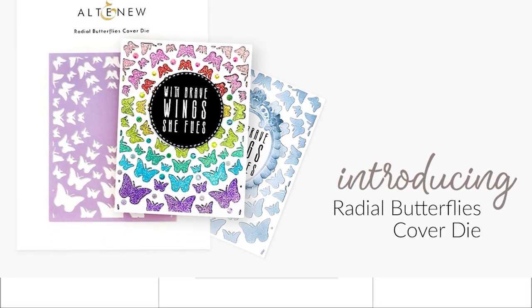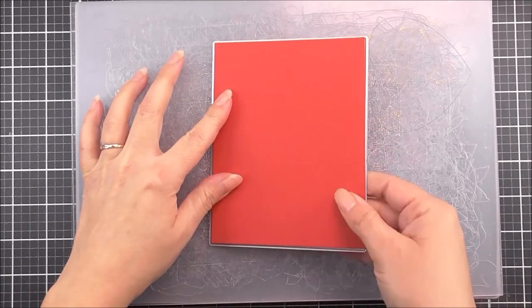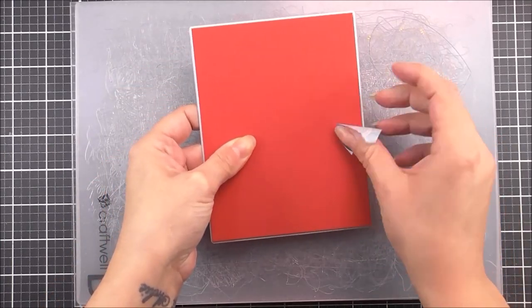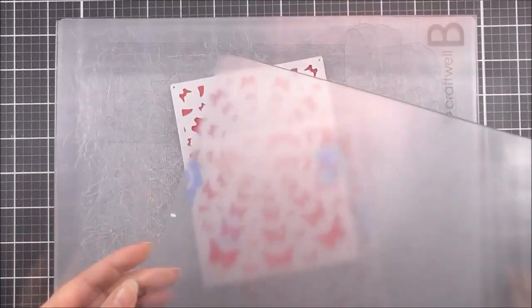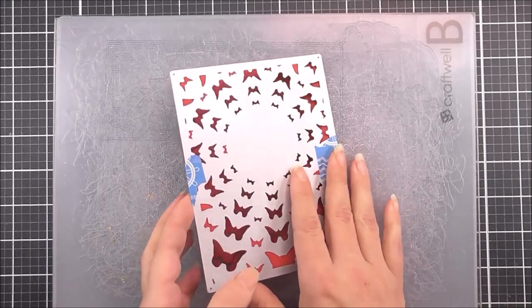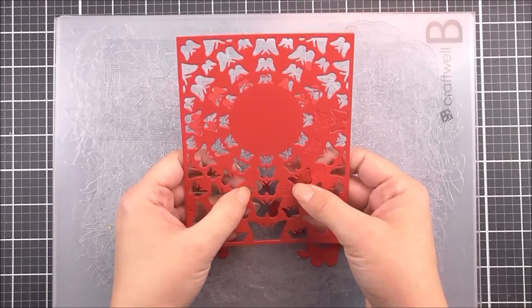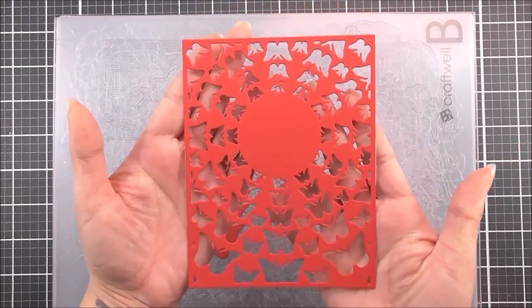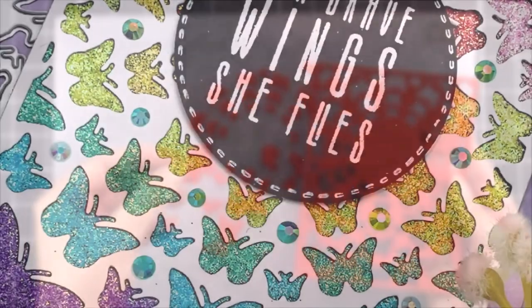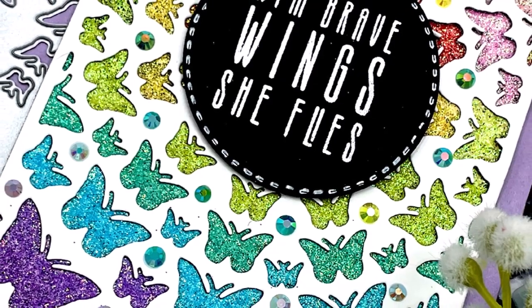This is a high quality steel die measuring 4¼ by 5½ inches — the Radial Butterflies creative cover die from Altenew. A follow-up to the popular Radial Hearts and Radial Stars cover dies, it is sized to fit the front of an A2 card and features a collection of butterflies radiating from the centre. The butterflies serve as a great creative frame for a circular centrepiece on a card or scrapbook layout. Once you cut the die, use the remaining butterfly cutouts to adorn your next paper crafting project.